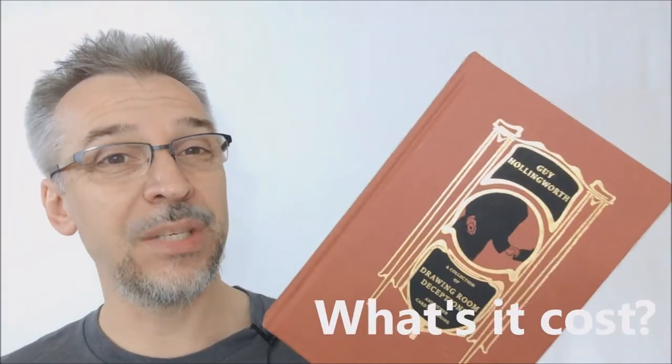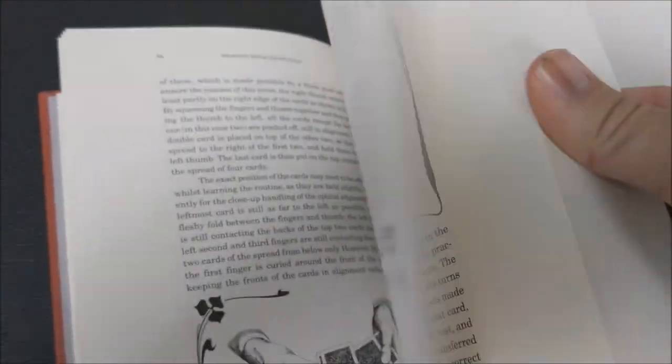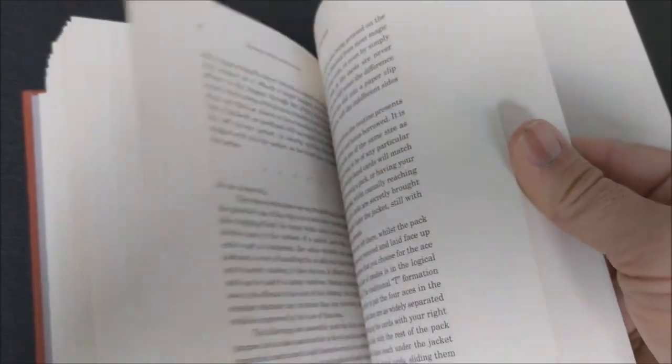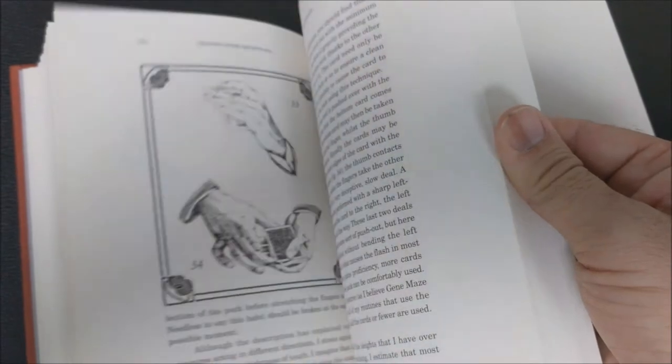What does this book cost? Drawing Room Deceptions is about $45. It is a hardback book with gold foil on the cover, which is really cool. 300 pages — a thick hardback book — so definitely well worth your money. And it has beautifully drawn illustrations by Guy himself, so he's an artist too. It really looks and feels like a vintage classic magic book, and I think that's what Guy was shooting for. Not only is it a classic, but it looks like a classic as well.